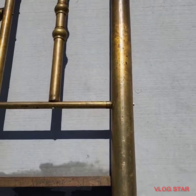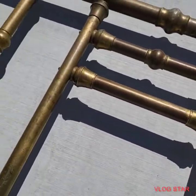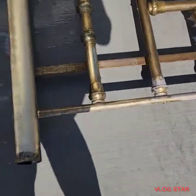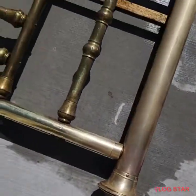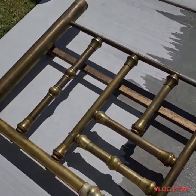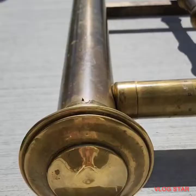Hello everyone, today I am restoring an old brass bed. It's really well tarnished — it was probably made from the 1880s to the 1890s. I struggled really hard yesterday trying to start to clean up this brass, but I have found a better way. I just wanted to share that with you and I'll get started and show you what I do.